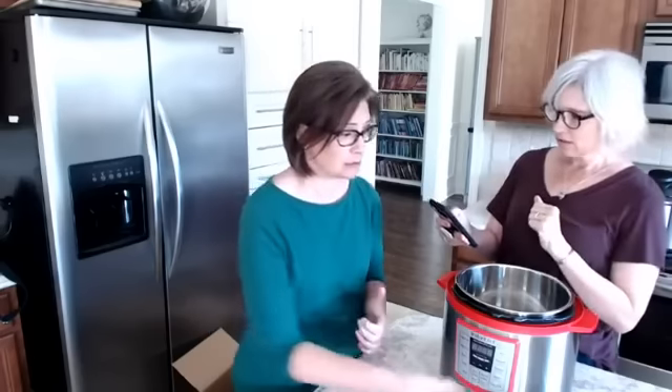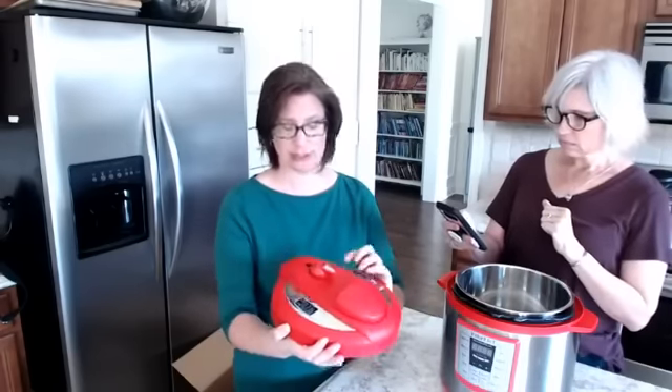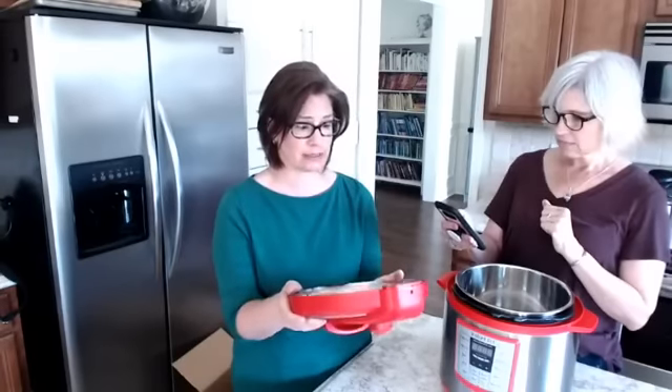Can the lid be immersed in water? That's a good question. Yes — I've immersed mine plenty of times with no problems so far. There are no power cords or wires on the lid, so it should be fine to submerge.